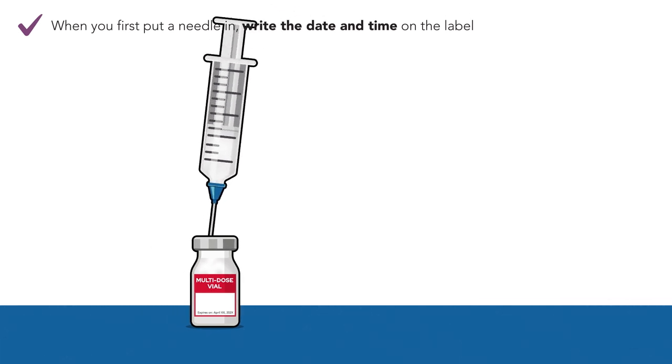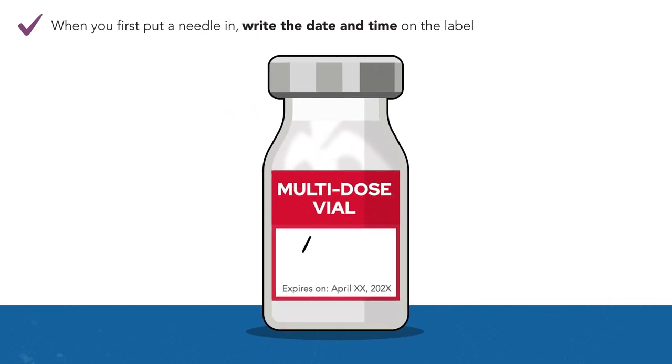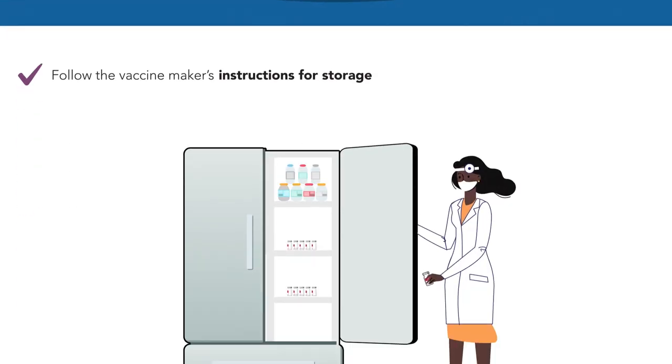Step 8. The first time you put the needle in the vial, write the date and time it was opened on the label to help prevent the vaccine from being given to a patient beyond its use date.